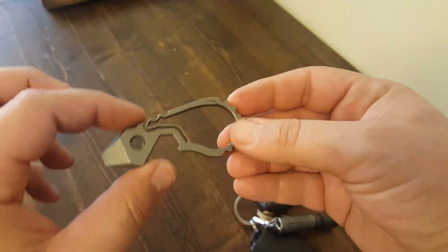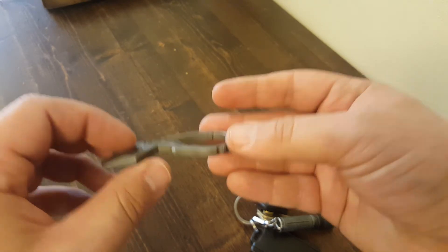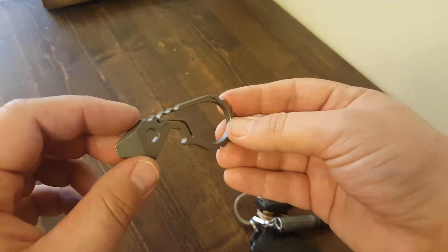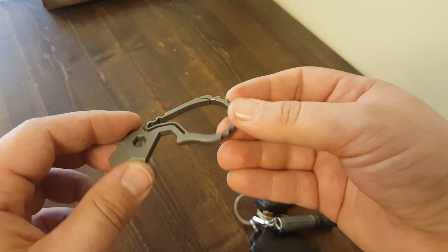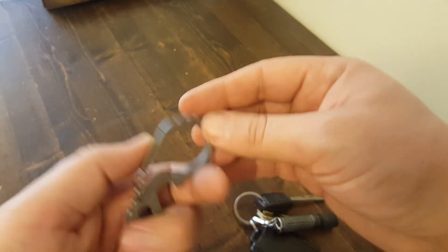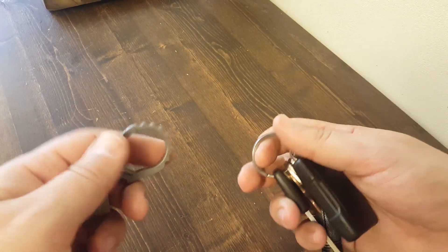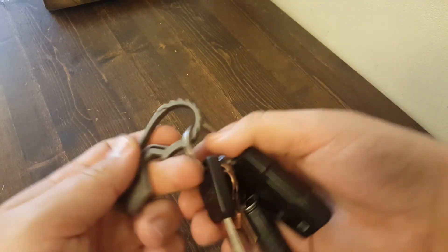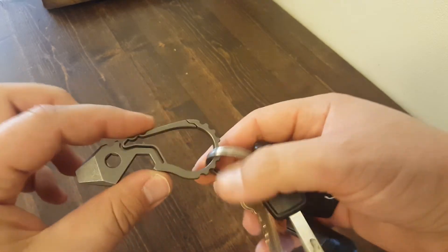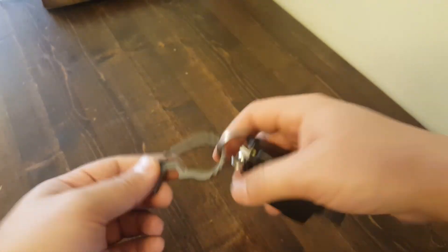Before I ship them out I tweak them so they're right where I think is good. The first batch is on my website now — this is 316 and 6Al-4V, they're all stonewashed. I did five with a mosaic insert but those ones are already gone. It makes it super easy to clip the tool to your keys, a backpack, your belt loop, or anything like that. I thought it was a pretty unique design and I'm really happy with how it turned out. Thanks for watching, guys.